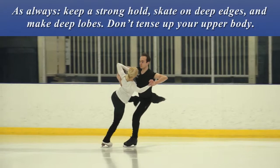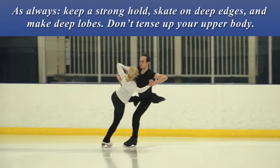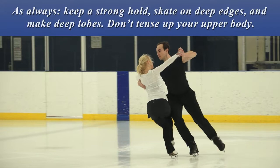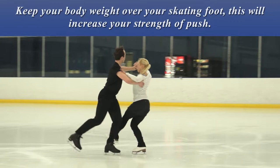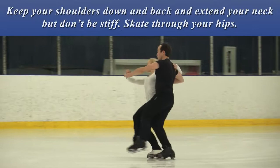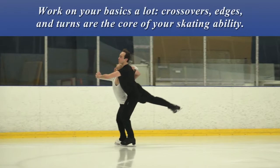As always, keep a strong hold, skate on deep edges, and make deep lobes. Don't tense up your upper body. Press and bend the knee and ankle of the skating foot before you stroke onto the free foot. Keep your body weight over your skating foot — this will increase your strength of push. Turn out your free foot so the toe doesn't point down; don't toe push. Keep your shoulders down and back and extend your neck, but don't be stiff — skate through your hips. Work on your basics a lot; crossovers, edges, and turns are the core of your skating ability.